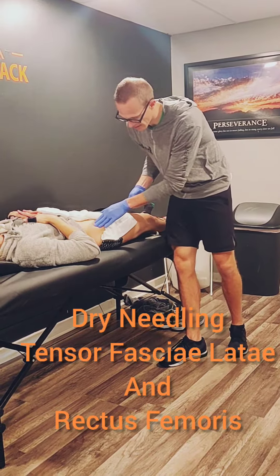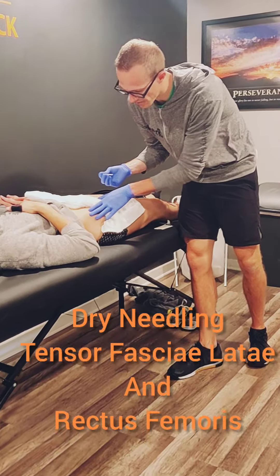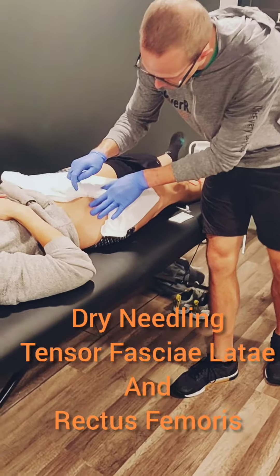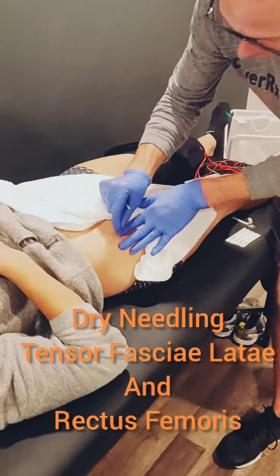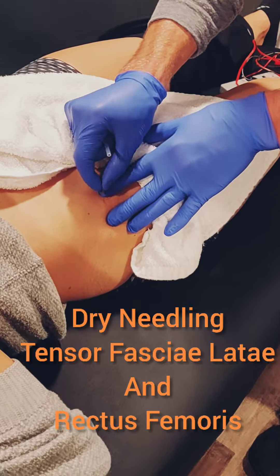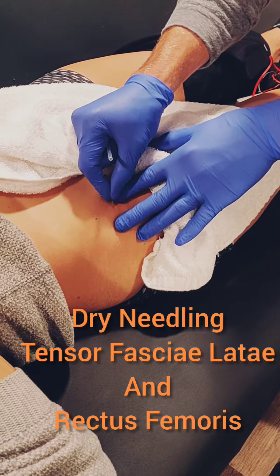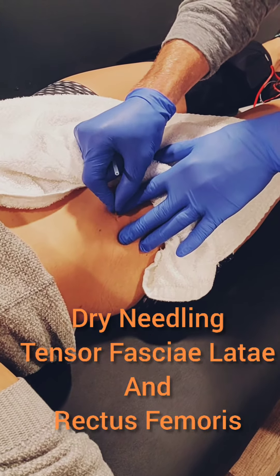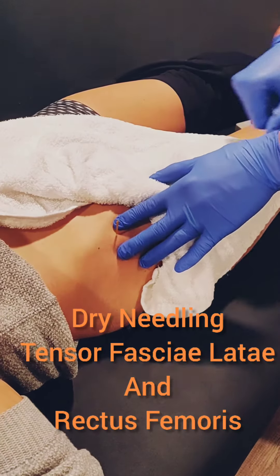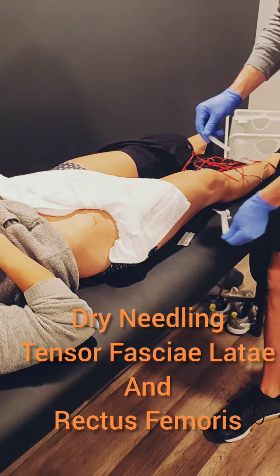Right now I'm going to do a little demonstration for you of needling that proximal quad muscle. She just got a little twitch reaction — pretty normal. I'm going to piston in there, working around, finding those areas, scanning around. I'll leave it in there and give it a little twist. That's the proximal quad.